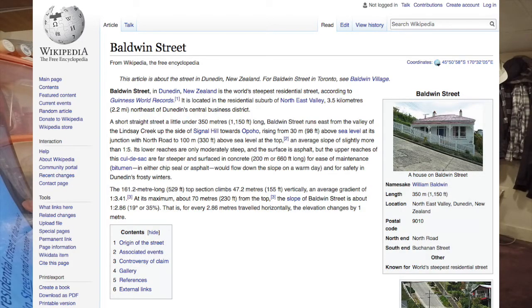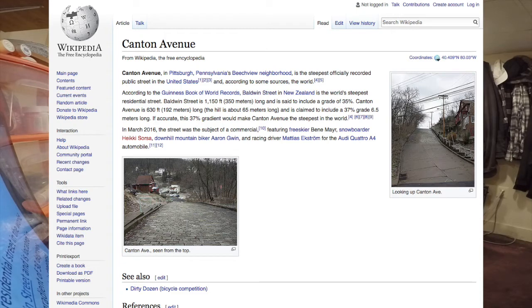New Zealand holds the Guinness World Record for the steepest street in the world — Baldwin Street, with a very steep gradient. But there's debate over that. I personally believe that Canton Avenue in Pittsburgh, PA, the city I'm in, is actually steeper. If you look up the statistics, Canton Avenue is steeper, but for some reason the Guinness record goes to Baldwin Street. Google it yourself — Canton Avenue is steeper.